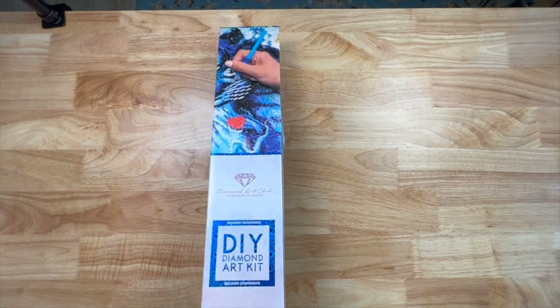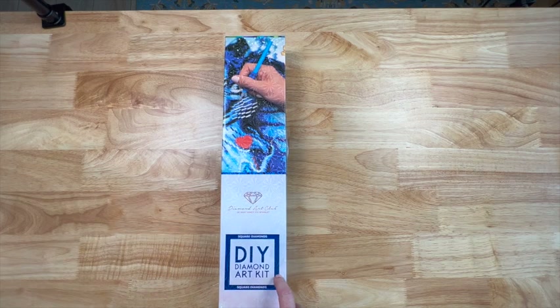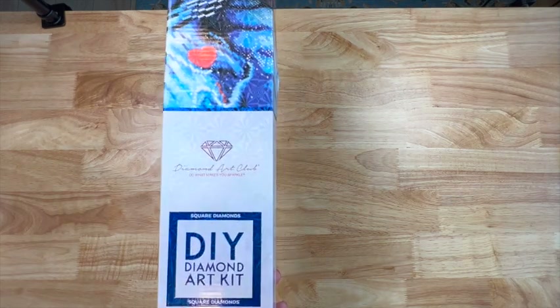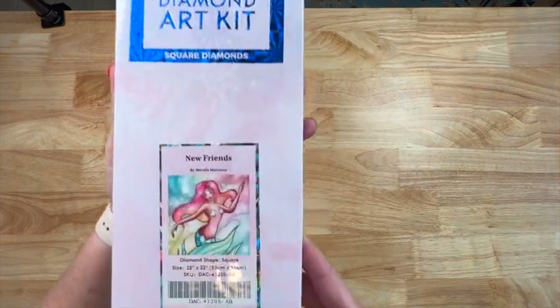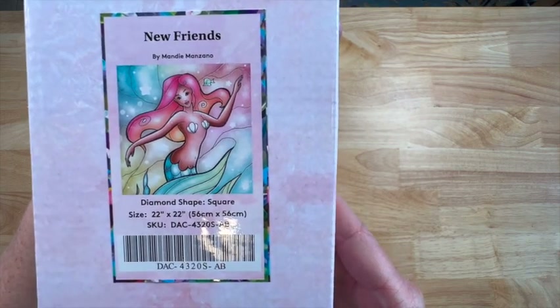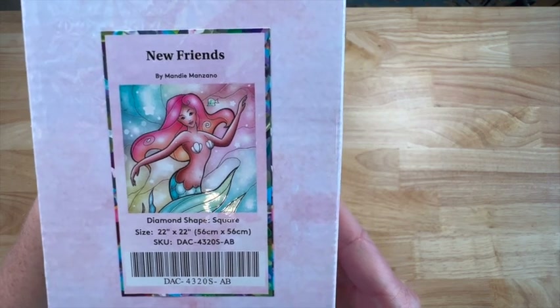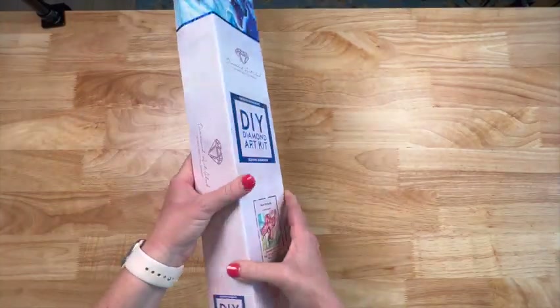If y'all have been following my channel for any length of time, you probably won't be surprised by this purchase — I had to have it. I absolutely love both mermaids and Mandy Manzano, so say no more. I have a lot of hers and this one is adorable. Now, before we open it, it is a square — square diamonds — and it is called 'New Friends.' It's licensed artwork and the size is 56 by 56 centimeters. Let's crack it open and see the ABs, colors, and all the details.